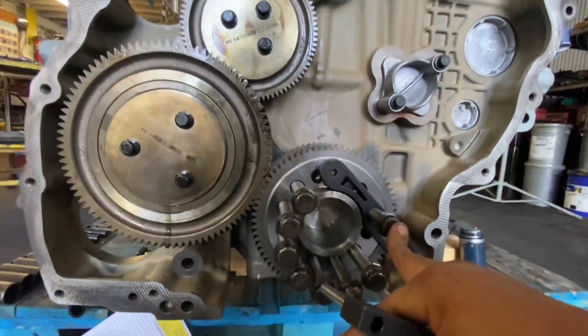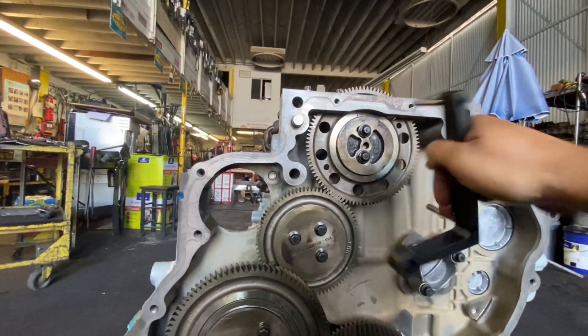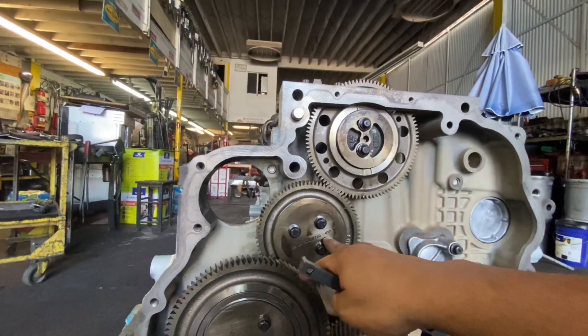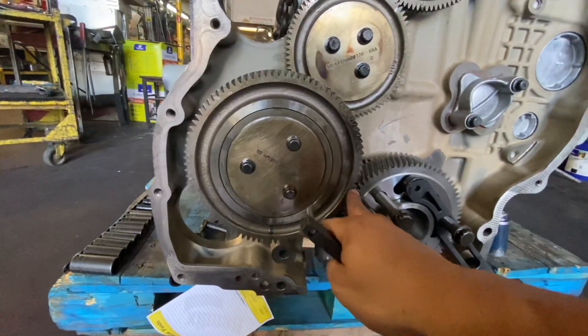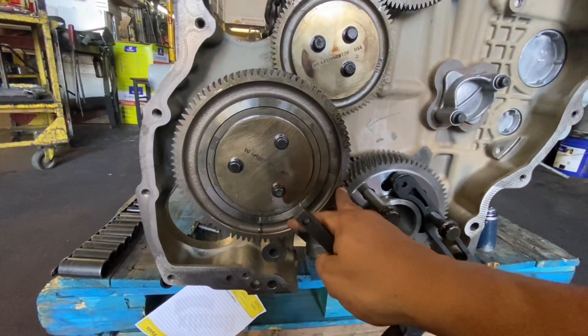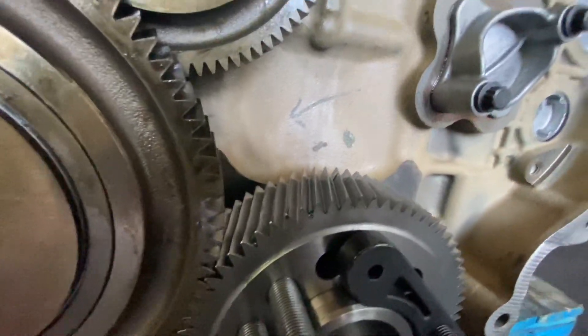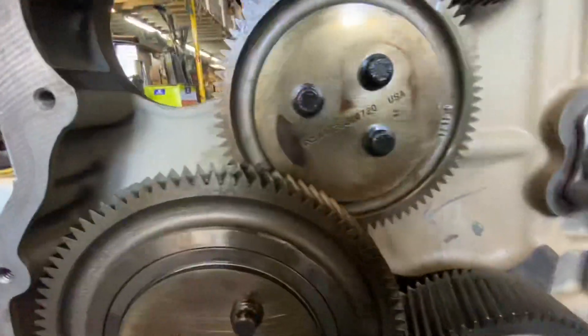You start here and work your way up first. Make sure that this is good — you're going to need this tool as mentioned. Then you're going to sit this one in. This gear is a little tricky: this gear has to roll in. It's got to roll in. If you can tell by the teeth, they're not straight — they're actually at an angle. Same thing with this one: they're at an angle. These others are straight, but just these two are angled.